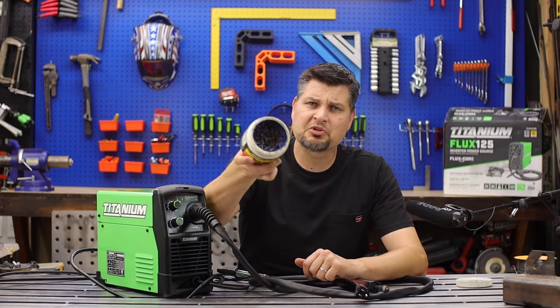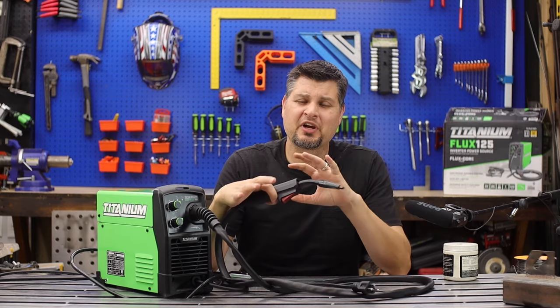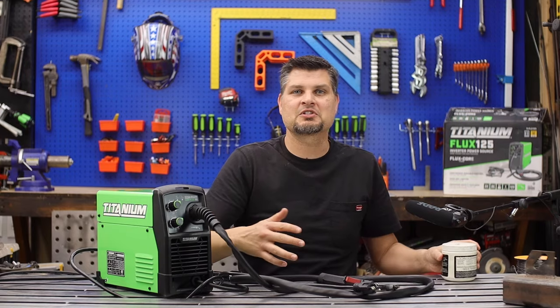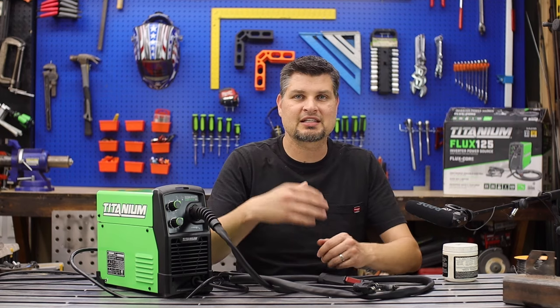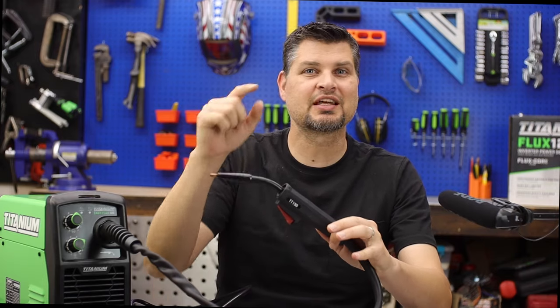What's that blue gel you're always dipping the nozzle in? Flux core is a very dirty process — you get a lot of spatter and dust that collects on the contact tip, clogs it, and then you can't feed wire through it. All you do is dip the nozzle in that gel every once in a while and the spatter just brushes right away. It's a tip saver.